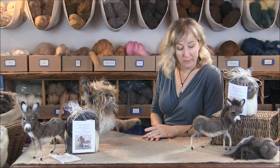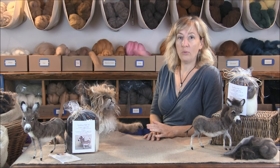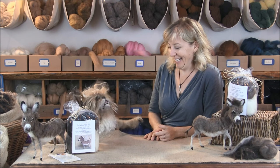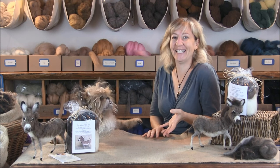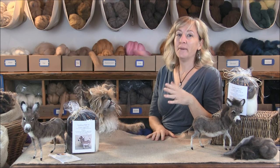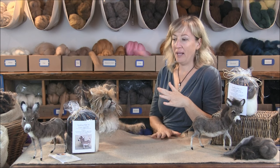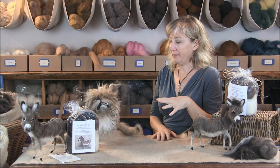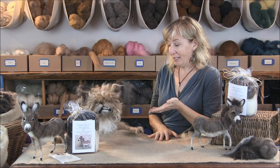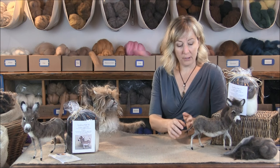Hello! We're making donkeys today. Which is actually one of my most favorite animals to make. People ask me questions all the time about what's my favorite animal to make. And donkeys — I've been making them since day one and they are really fun. They're cute! Partly because I have a donkey. Had a donkey. He lives with my neighbors now.